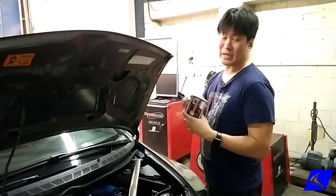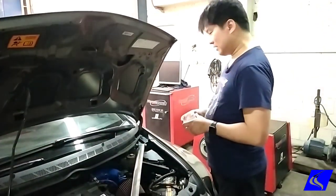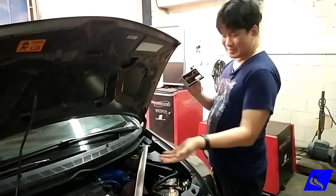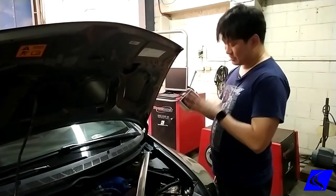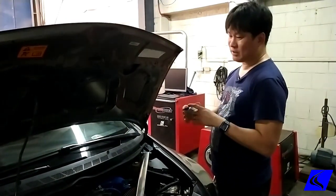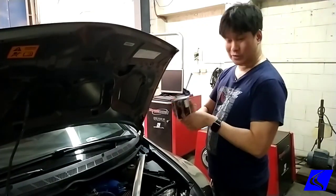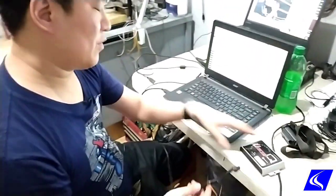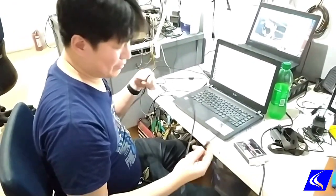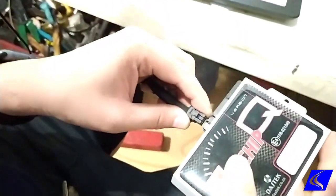I'll show you how we check the unit chip. This one is on a 2009–2010 Civic. The owner bought a secondhand unit chip from somebody online — most likely Facebook Marketplace — and had us check it. I checked it and confirmed that everything's working, it communicates with the unit chip software, and we're able to load the map. It's a good unit chip and we can reuse it on his car. This is how we check: we have a dedicated unit chip plug with a USB cable, plug it in, and there you go.